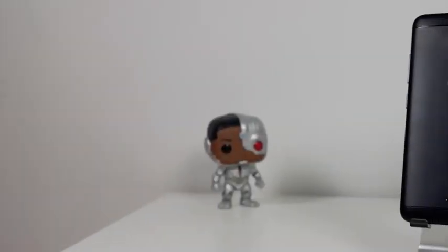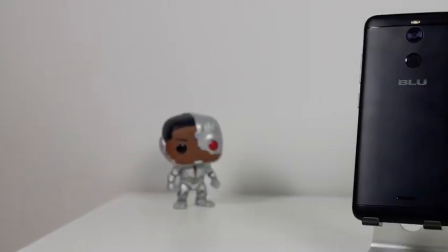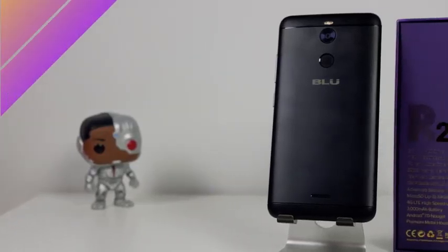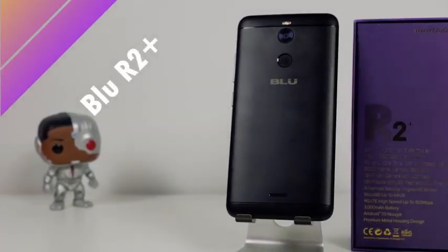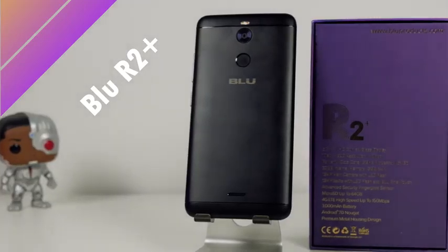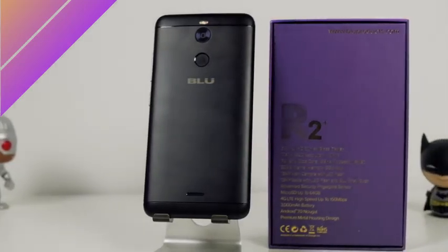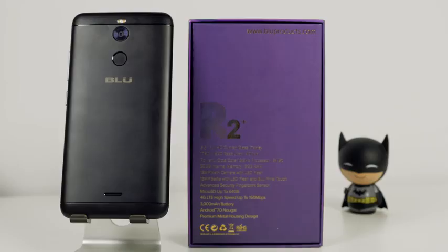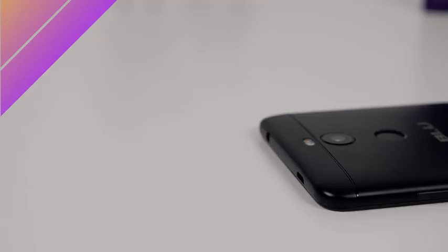Thunder E here, and yes, we are taking a look at a budget device. This is the Blue R2 Plus from Blue Products, the successor to the R1 Plus that came out last year — part of the R family that also includes the R1 HD, which is a great device. This device promises a lot of great features at a bang-for-the-buck price. The price is $179, but for a short period it would be $129.